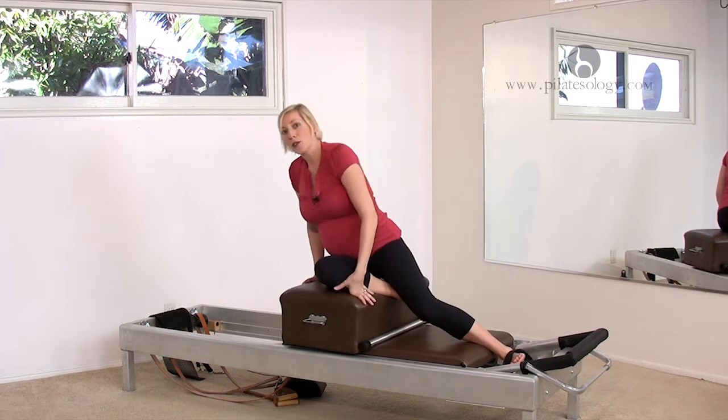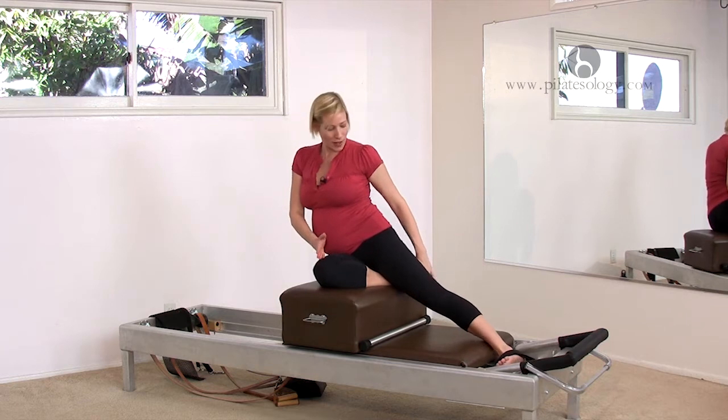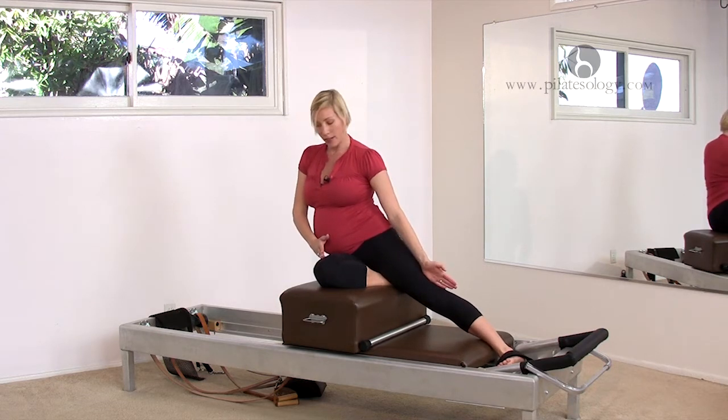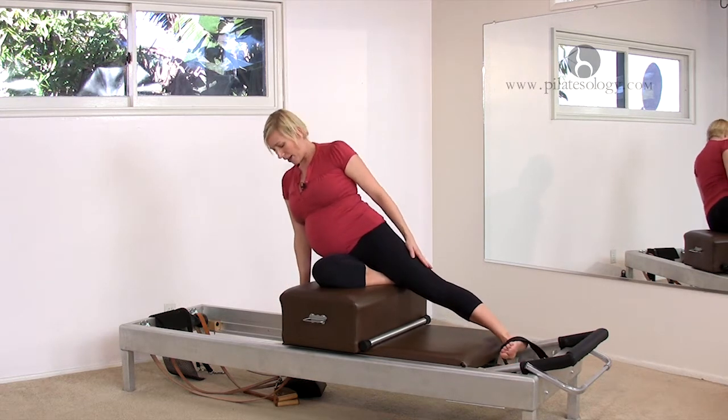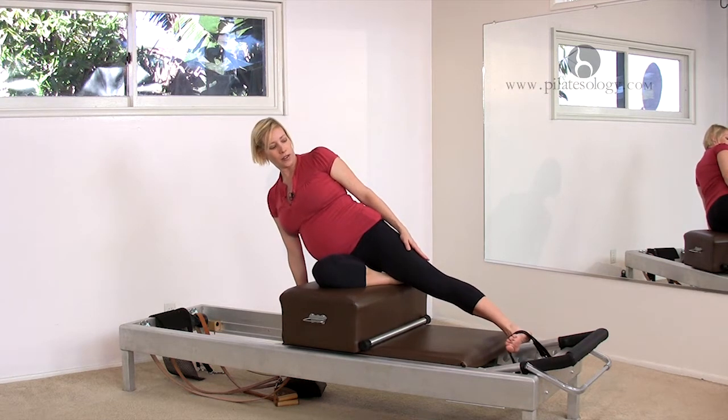For side setups — really mini side setups. Your knee is about the middle of the box, the other leg is extended straight. Bring your hand on the headpiece. The straps are already catching you, so they're holding you.